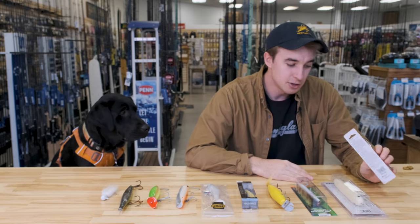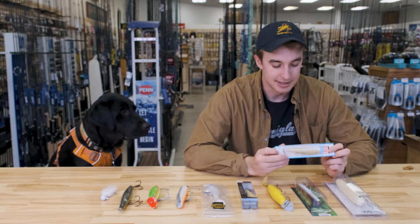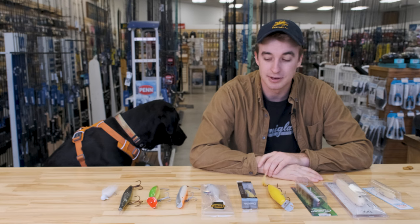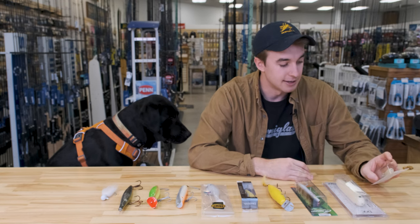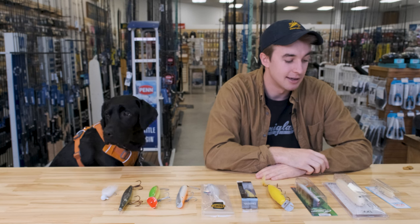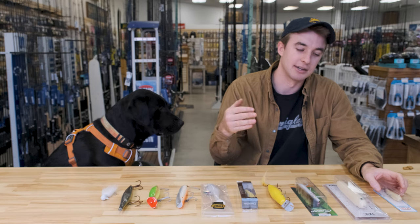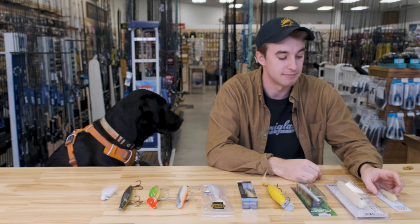The first one is most people's favorite, especially in the springtime, maybe in the fall — the Rebel Jumping Minnow. I have bone here just because bone is usually the most popular color. It's hard to find a color that works better than bone. It's usually what I start with when I'm fishing a spot. The Bone Rebel Jumping Minnow is a surface lure. It'll sort of splash side to side — some people call it walking the dog. It's small, so it's not throwing a lot of water on the surface.